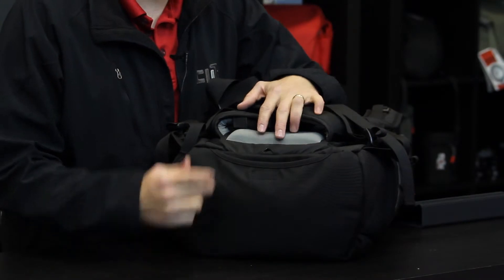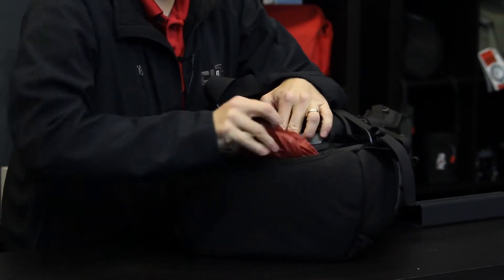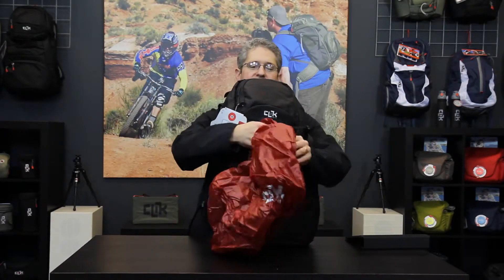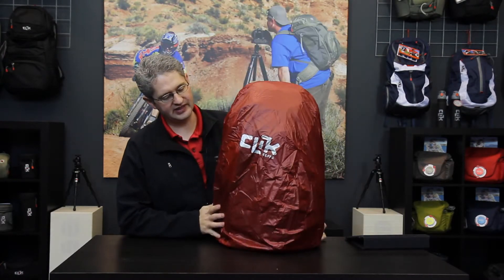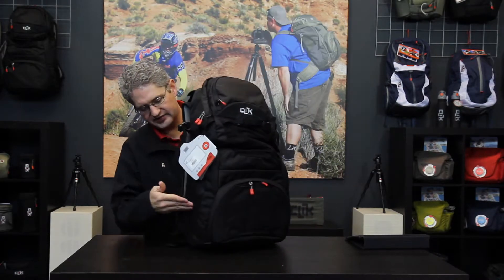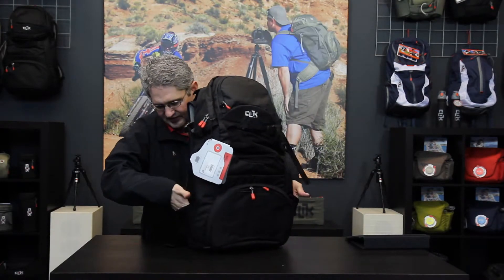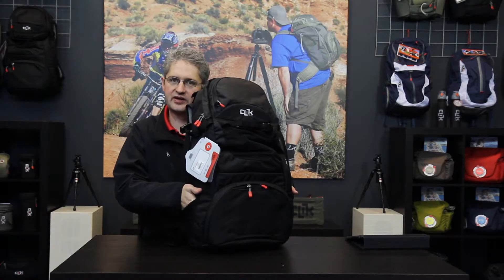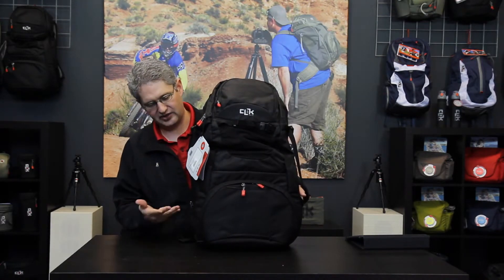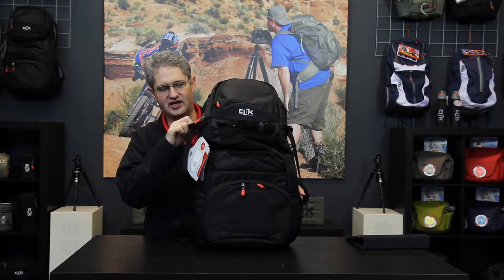Below the drain spout on the bottom of the pack is the rain fly. The rain fly can be quickly removed during a light drizzle or rain storm and cover the whole bag to keep your gear protected against the elements. On either side of this pack are mesh pouches which are perfect for hydration bottles or juices, and can also support a small tripod with securing straps around the top.